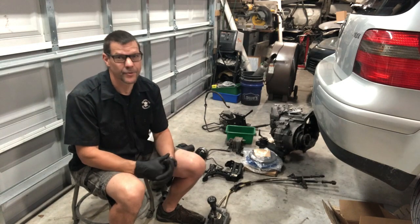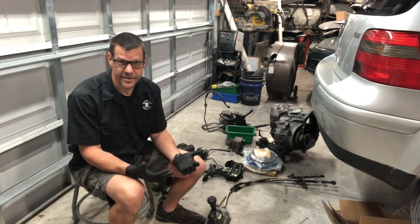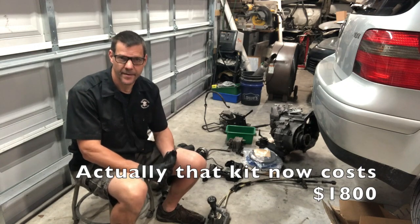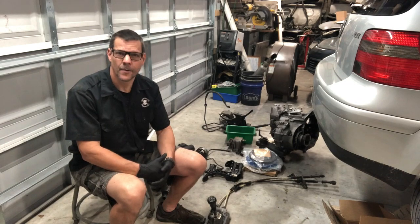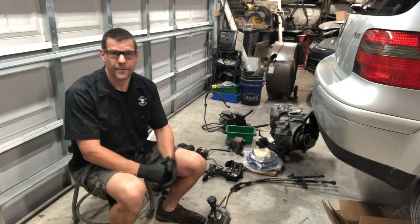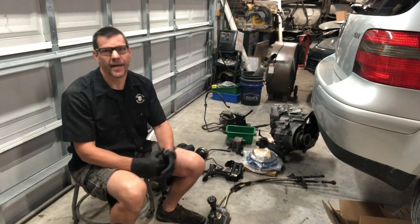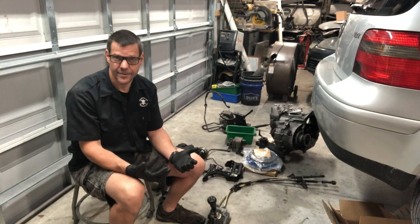Clutches vary in price from three hundred to twelve hundred dollars. A South Bend Stage 3 Endurance clutch is beautiful but twelve hundred bucks for the full kit with flywheel, pressure plate, clutch plate, and bolts. You can find a Spec or Valeo — it kind of depends on what else you're going to do to the car. You don't need Stage 3 if you haven't done any tuning, but if you're considering tuning down the road, this might be a good time to upgrade so you're ready for those bigger injectors and bigger turbo.